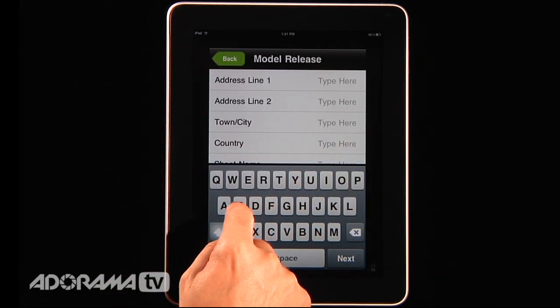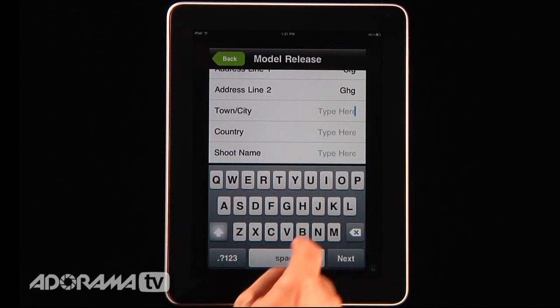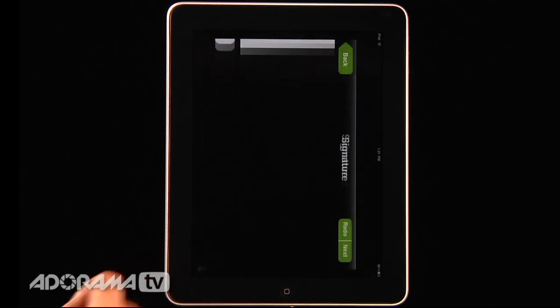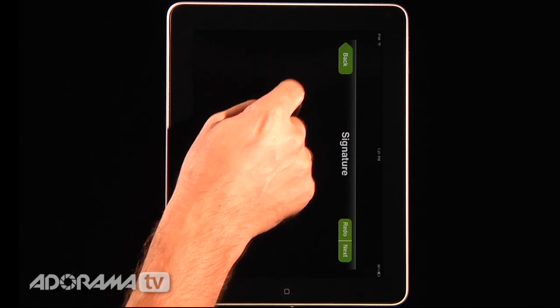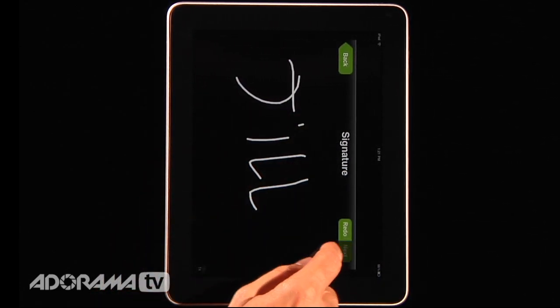Once you're done with all of these different forms you can go to the next. It will ask for a signature. Normally you would just rotate the device, so let's say Jill signs this — this is her new autograph. Then hit next.